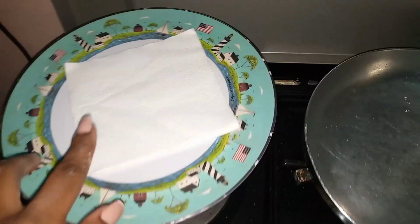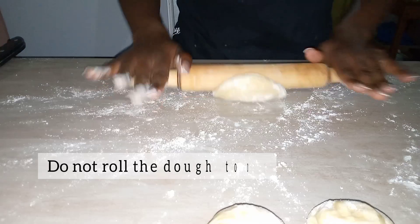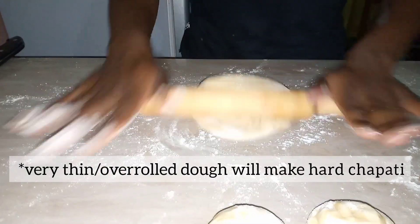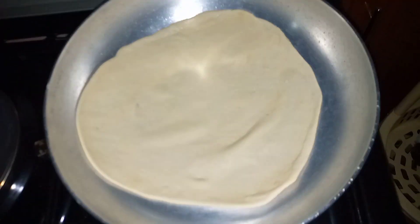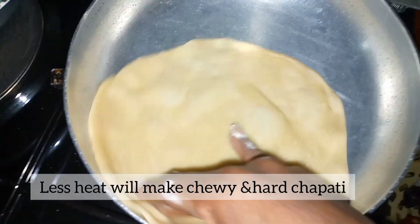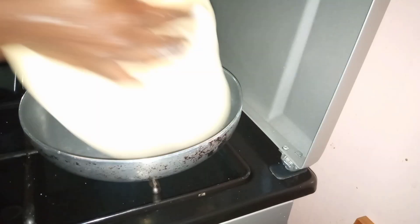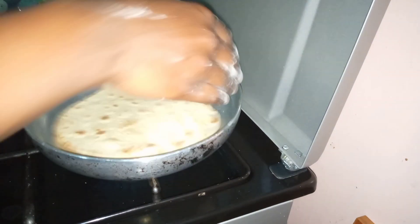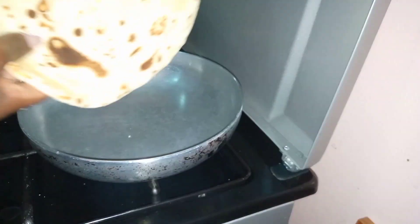I like to first dry out my chapatis with no oil before proceeding to fry them. Proceed to roll out your chapati one ball at a time into a circle — they don't have to be perfect. Once rolled out, put them on the pan. When you see bubbles start to form, flip over and let the other side cook for a minute or two. At this stage we do not add any oil; we are just drying them out and preparing them for the next stage, which will be faster and easier.